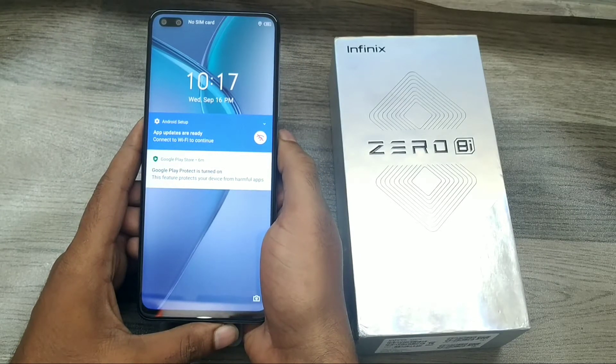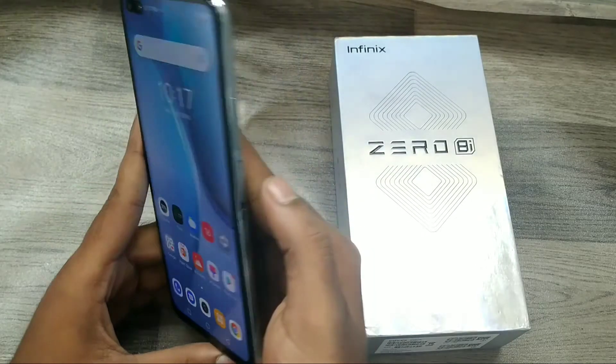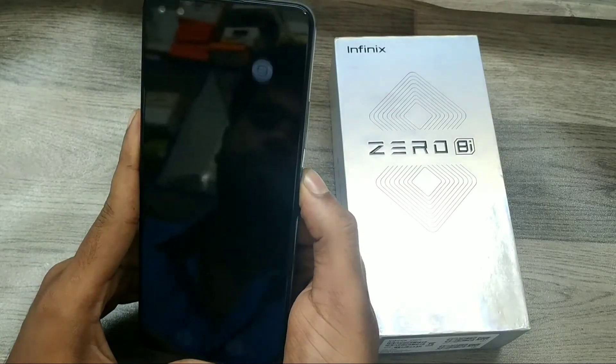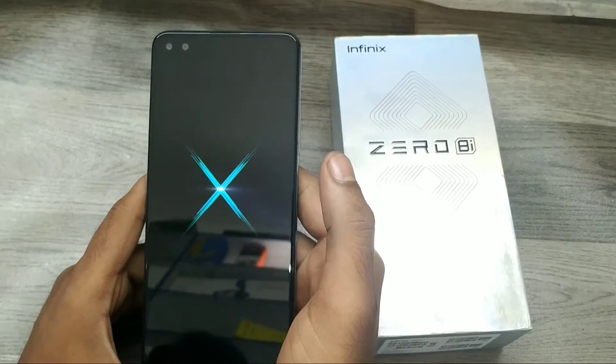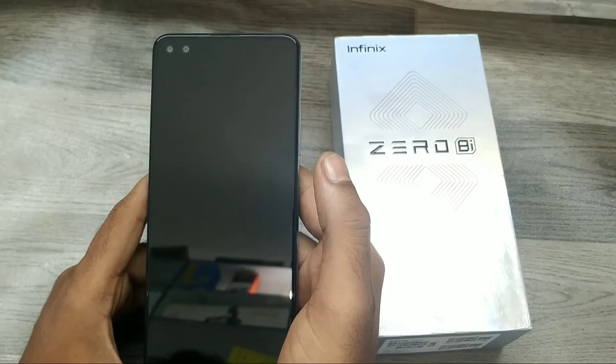We have one Infinix here, so let's go. First of all, turn off your phone using the power button. Turn off your phone like that, then wait a few seconds before starting the next step.